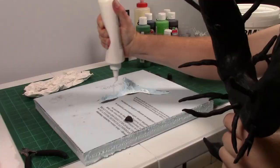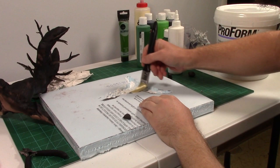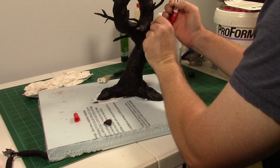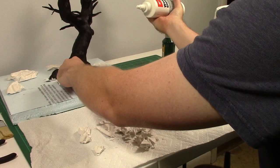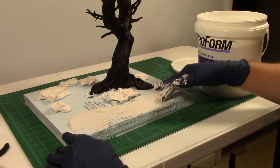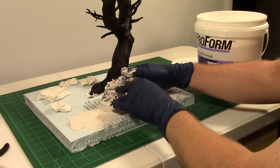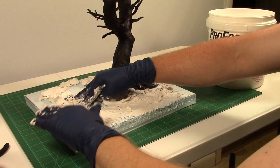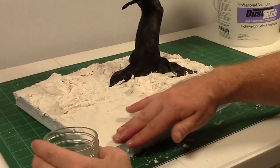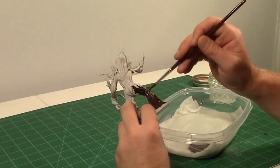I glued my tree to my foam base. You know how I said it was top heavy? Well, it was. It fell and broke like half of the little tree limbs, so I had to glue them back on. I glued the broken pieces of plaster rocks on top of the base and then moved on to smearing a thin coat of plaster — some people refer to this as spackle or drywall mud and you can find it at any hardware store. Then I used some water to smooth out the top of the spackle so it looked more like mud and not jagged.